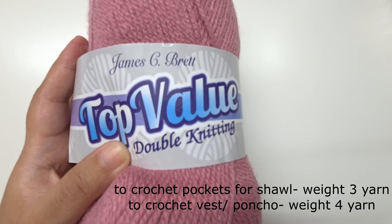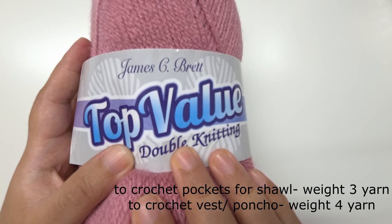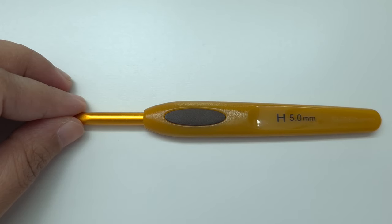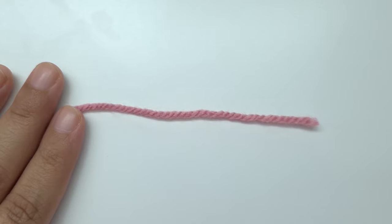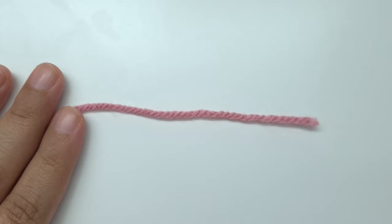We can use any DK weight or lightweight yarn — any weight 3 yarn is okay. I am going to leave all the details in the description box below. I am making the pocket for the pocket shawl, so I am going to be using a 5 millimeter or size 8 crochet hook. If you are making the jacket, you are going to be using a 6.5 millimeter crochet hook. We can begin either with a magic circle or with a chain 4 and make a ring. I will link the easiest magic circle tutorial on the top right of the screen and in the description below.